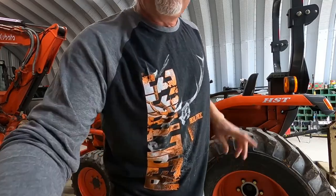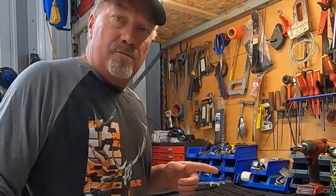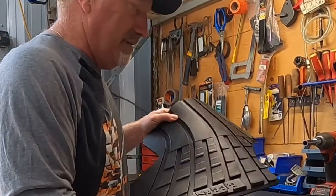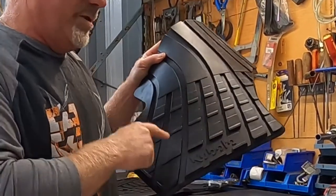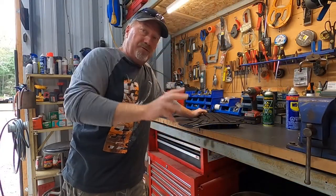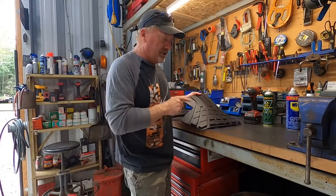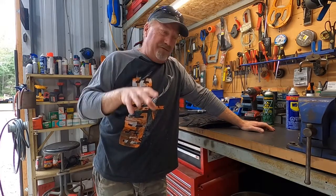Now for 2022, Kubota has floor mats available for the newer L series — the 3302 and 3902. And guess what: these 2022s have the same floor pan as your old L2501. So these new floor mats — I ordered a set, these are for a 2022 3302 or 3902 — well, they fit your old floor pans and your older L models. I wouldn't have known that until Messick's video came out comparing parts between the new and old L series.